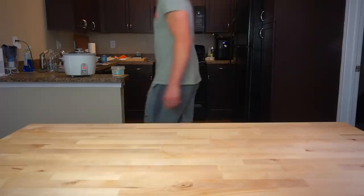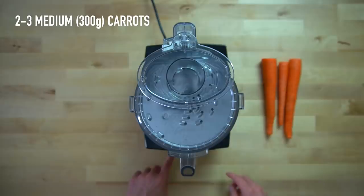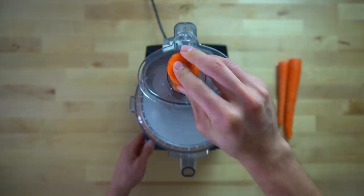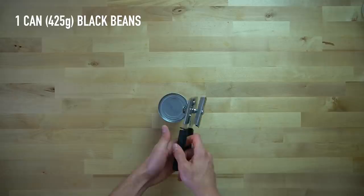Next up, we're going to shred some carrots using a food processor or a box grater if you don't have a food processor. We're going to be using two to three medium carrots or 300 grams worth. If you don't want to deal with this step at all, you can absolutely purchase the pre-shredded matchstick carrots in the store, which is what I would do before I got a food processor. But now that I have one, I prefer to use it because it only takes a few seconds, it's cheaper, and the carrots taste better. Once you're finished with your carrots, you can set them aside for later.